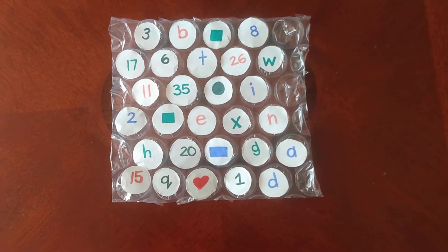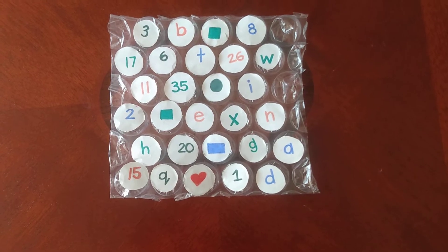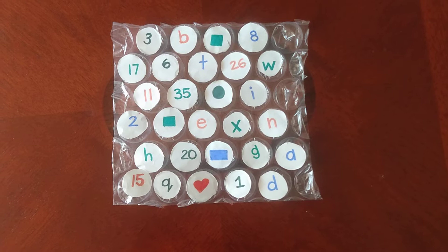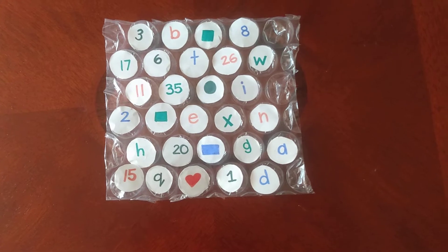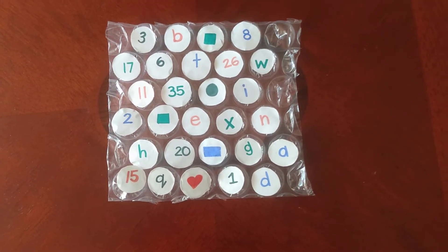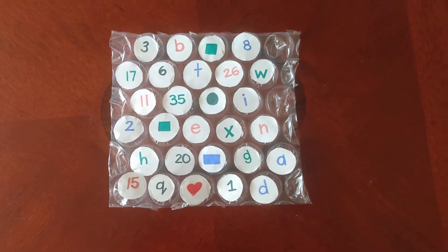I just wrote some alphabets, numbers, and shapes on the stickers. The children are encouraged to find the alphabet, number, or shape that the adult calls out. It's a super fun activity, and it will also help enhance the muscles in their hands as they pop each bubble. Let's get started!